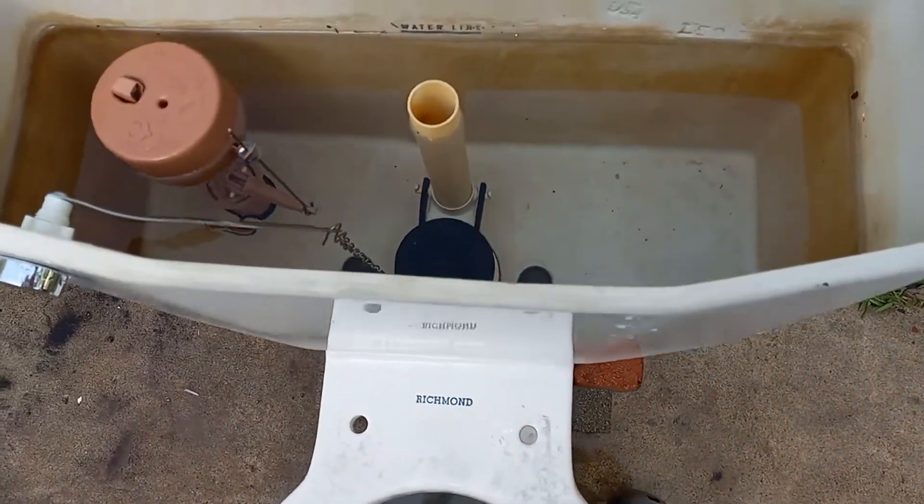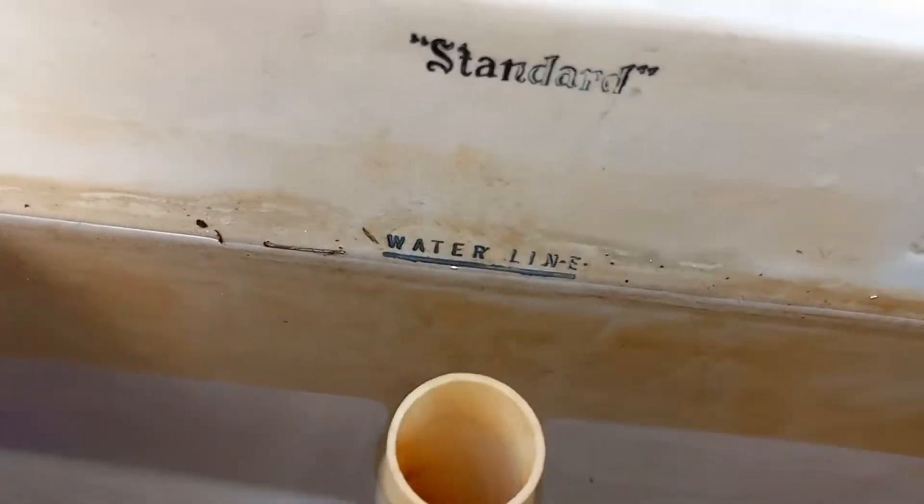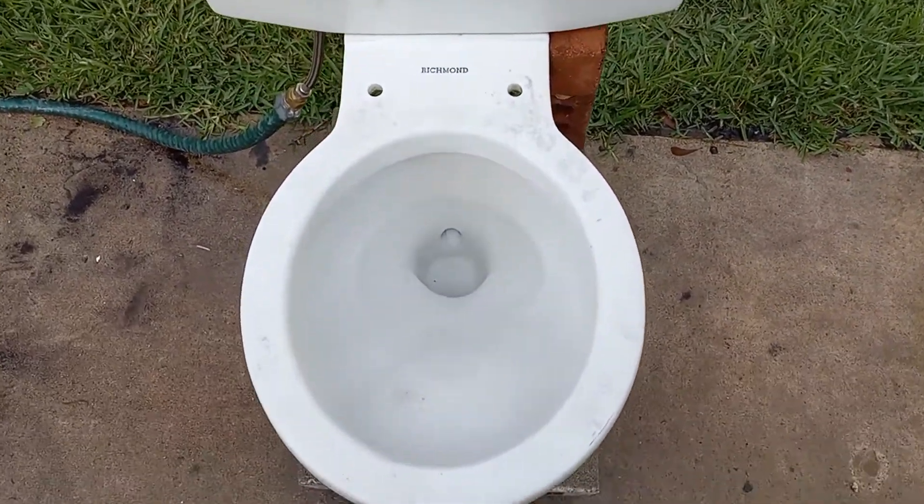This is just my 1959 standard tank and it's using basic tank parts. It is also set to the water line because, as you may remember from my previous video of this toilet, it did not come with the tank.